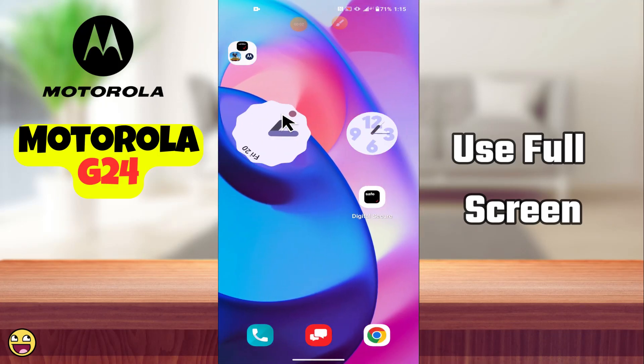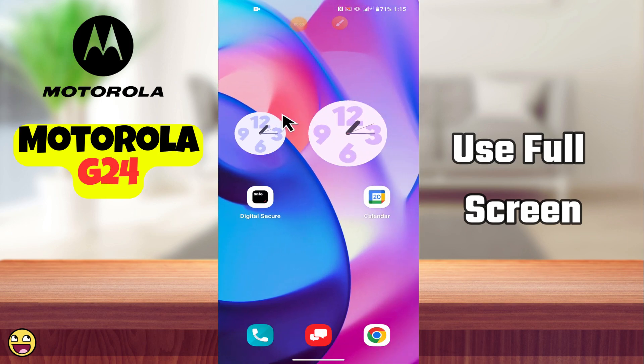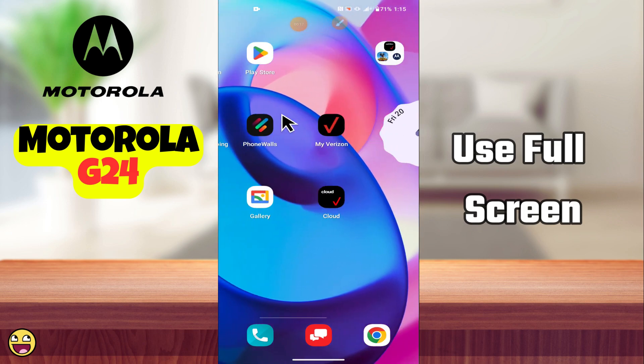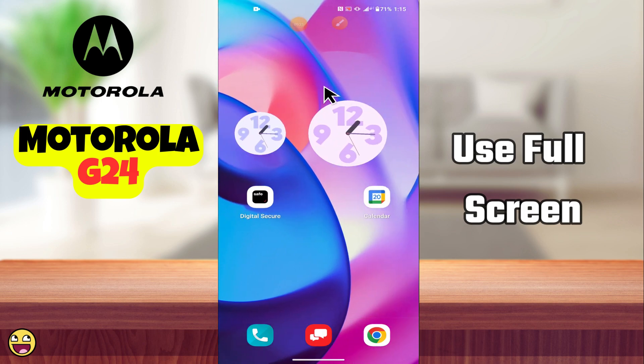Hello everyone. In today's video I'm going to show you how to use full screen on your Motorola G24. I'm gonna show you how you can do it. Before I start, if you are new to my channel, don't forget to subscribe and hit the bell icon. Watch the complete video and learn how you can do it. Let's watch the video.